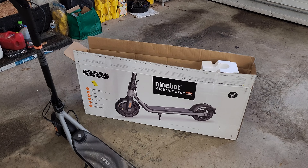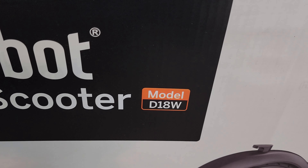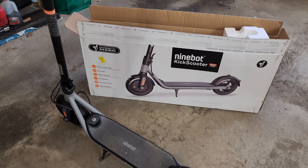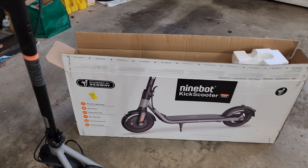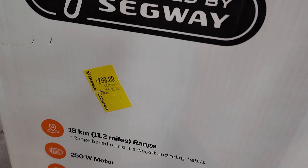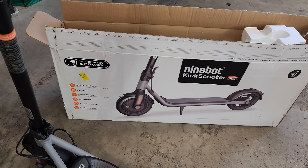This is the Ninebot Kick Scooter D18W. The W means it's a Walmart exclusive model. If you're in the market for an electric scooter, make sure you check out your local Walmart and see if they have any of these left. It's like a $400 MSRP. It was on clearance for $299, but then I scanned it with my phone and saw that it was ringing up as $150, which seems like a pretty good deal for what this thing has.